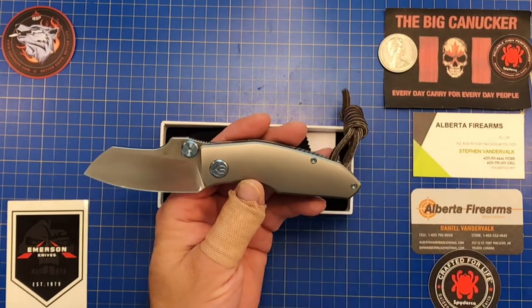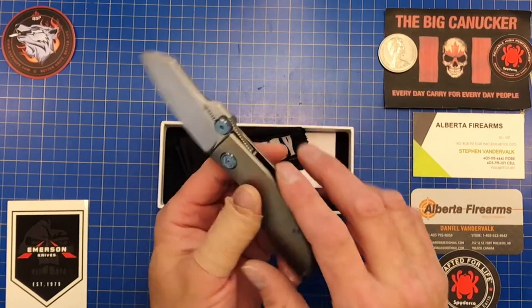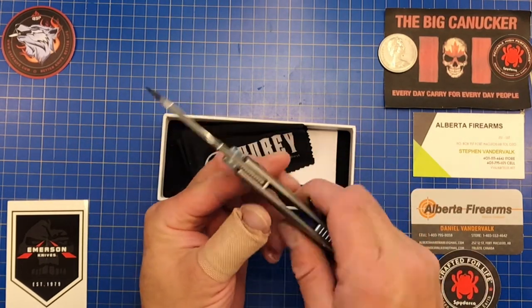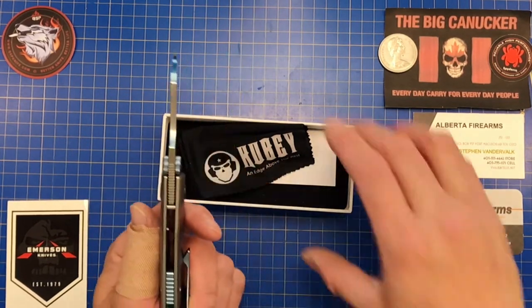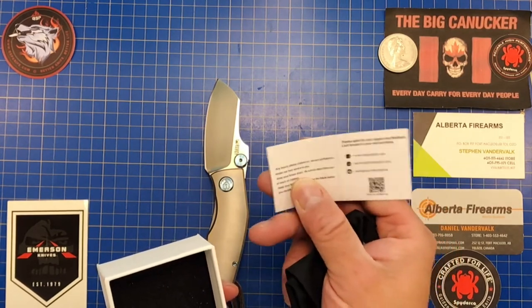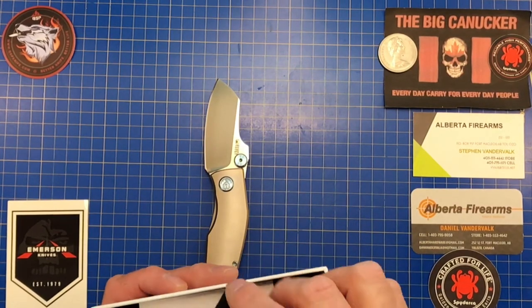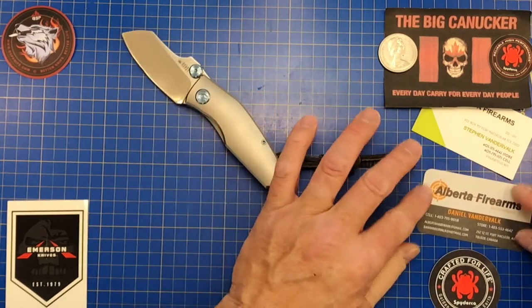There are anodized titanium thumb studs that are as big as a spider hole — they are monstrous. The knife overall does a really nice job. It also comes with a Kubi cloth and a paper insert with social media and Instagram info, and a QR code you can scan right to it. The packaging seems very top notch — not cheap at all.